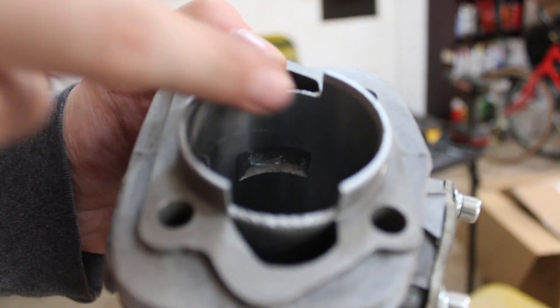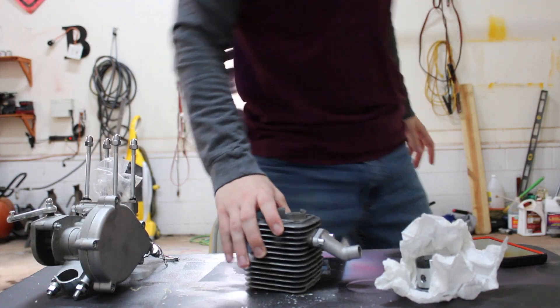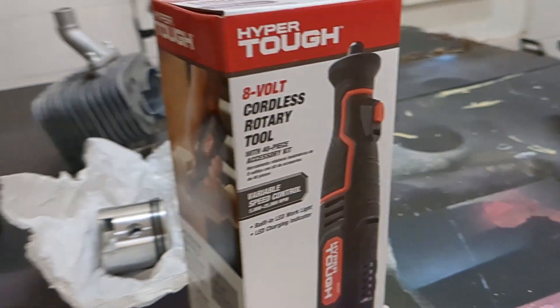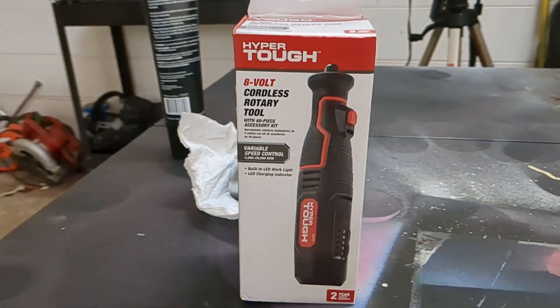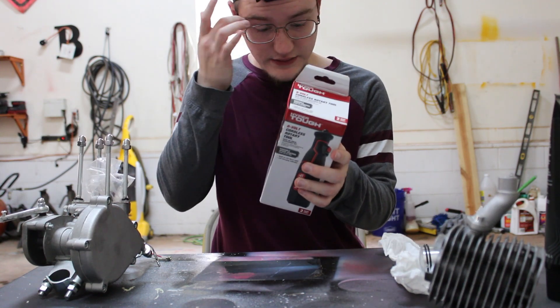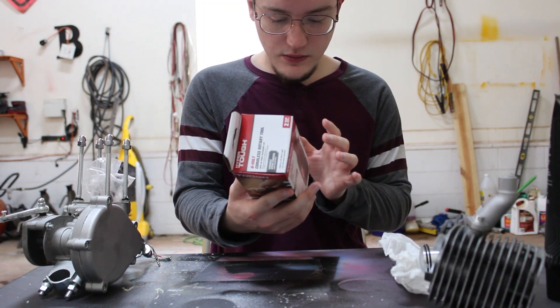And then there are these holes on the side that I also want to port as well. So I got this off-brand Dremel at Walmart for $20. I have never used a Dremel like this before - I haven't used one at all actually. Hopefully it would actually work pretty good. This thing's bigger than I thought.